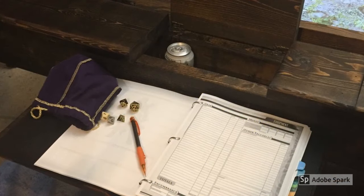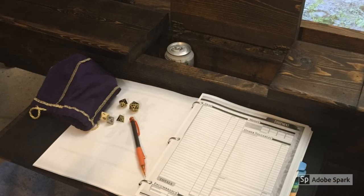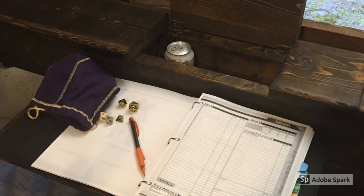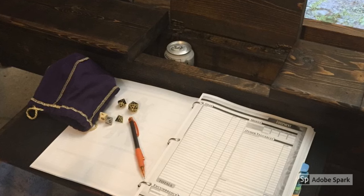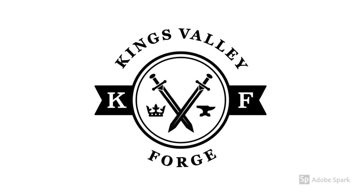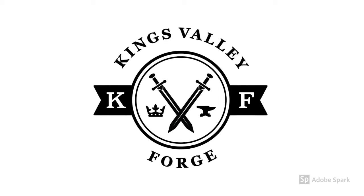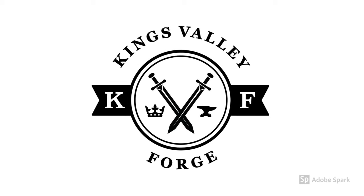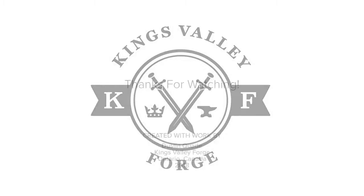Here you can see one of the player stations in use. It fits a full binder comfortably and the drawers are deep enough to hold a can of pop. I like keeping pencils and other supplies in the stations just in case players forget their gear. And that wraps up this tutorial. I hope you found it helpful or that it at least gave you some ideas for your own table build. Feel free to ask any questions and I'll try my best to respond. You can also check out my DeviantArt page for some of my other projects — I'll leave a link in the description below. Thanks guys and have a great one!